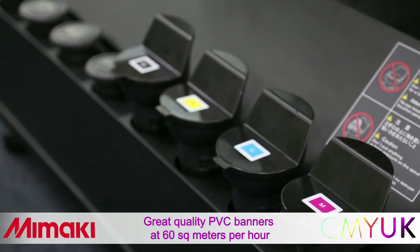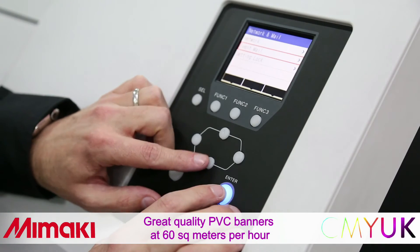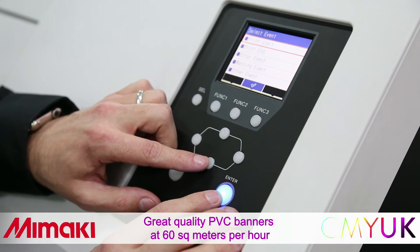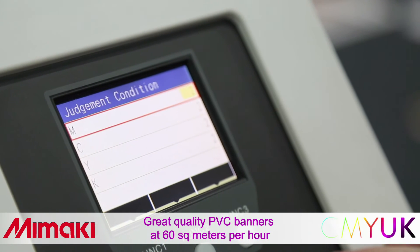Up to 3 litres of ink can be loaded into each channel within the bulk ink system. The printer's event mail feature, in conjunction with the NCU — the nozzle check unit — offers automated quality assurance and activity notification.